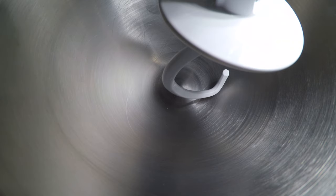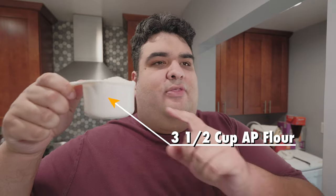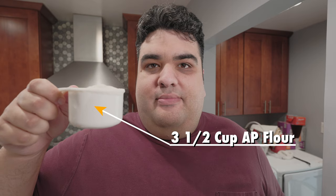Let's move on to the dry ingredients. To a mixing bowl with the paddle attachment, add three cups of all-purpose flour. If we're making bread, why not use bread flour? Bread flour is good if you want a nice crusty sourdough with a chewy, pullable texture. White bread has a softer crumb, so we don't need that much gluten — all-purpose flour will do.